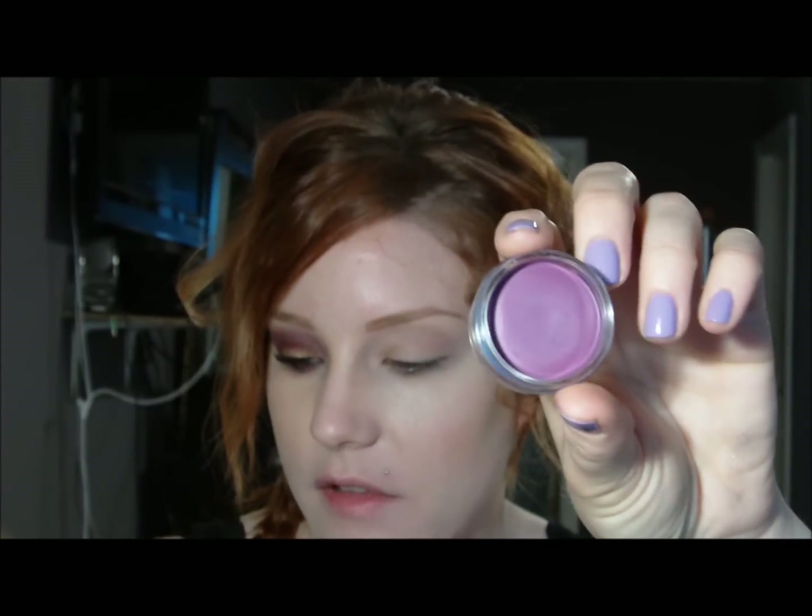I already primed my eye with Inglot's primer. I love their eyeshadow makeup base — it's really creamy, it mutes out all the veins in your eye. Just don't apply too much because it can crease, but other than that it lasts forever. To begin, I'm going to take Inglot's gel eyeliner in number 73, use a fluffy brush, and apply it through the crease — you want to be able to see the purple when you open your eye.